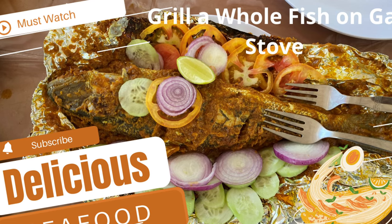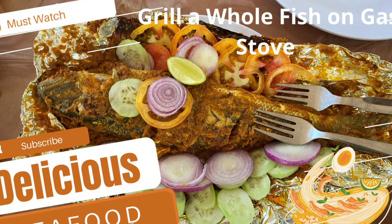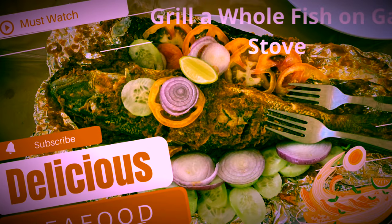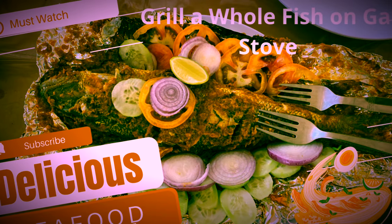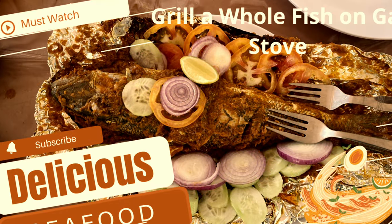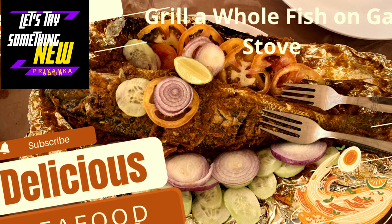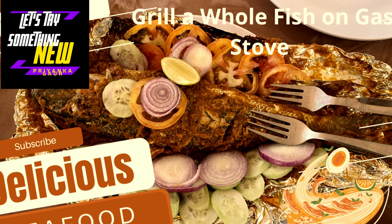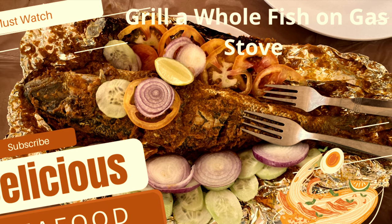Welcome back to the channel guys. I hope you all are good. Today we are going to share with you how we can grill the whole fish over the gas stove. Enjoy the video and try it at your home. Let's get started.